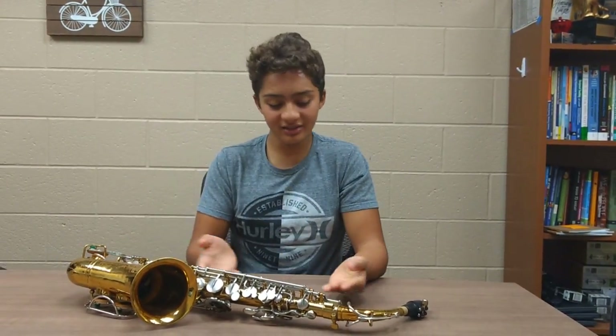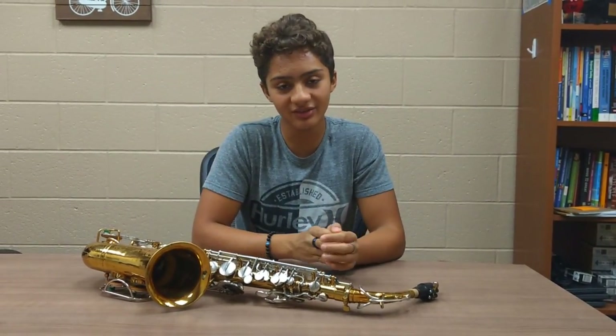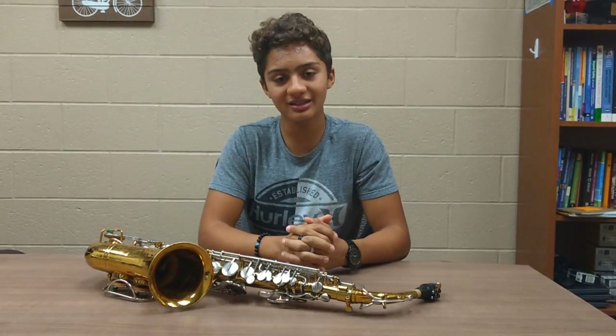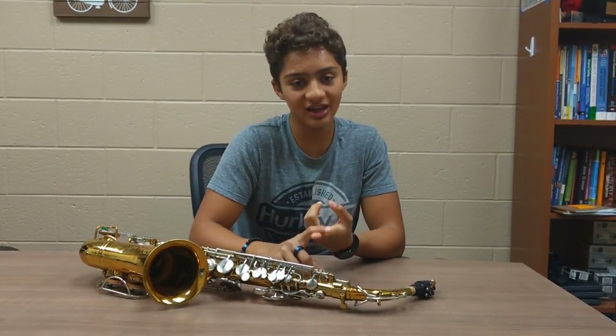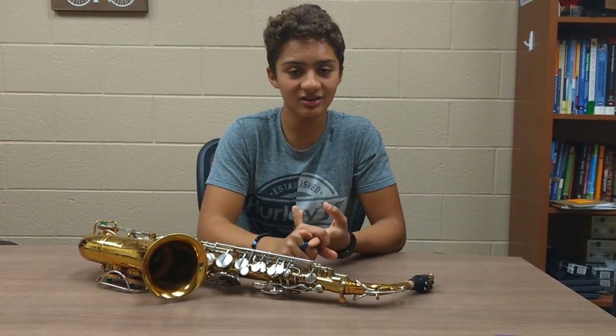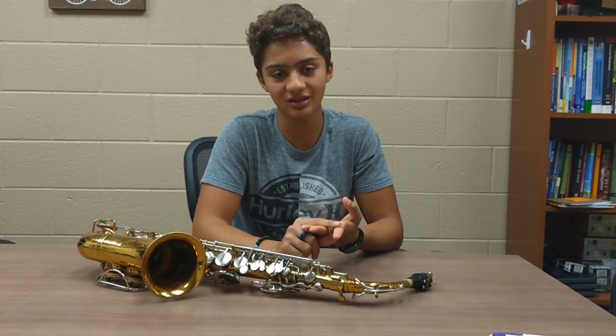The concept of the saxophone was created by Adolph Sax, and he actually patented 14 different kinds of saxophones, which include the alto saxophone — which is what you see here — the tenor saxophone, the soprano saxophone, and the baritone saxophone.